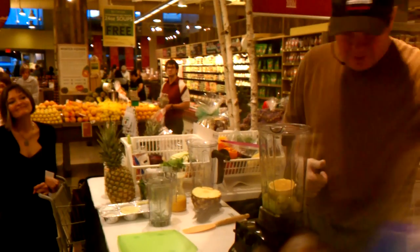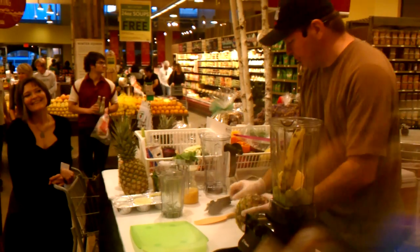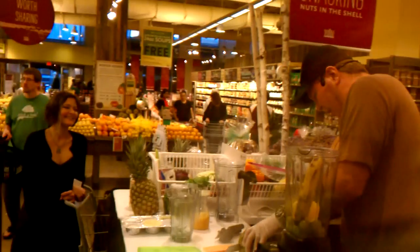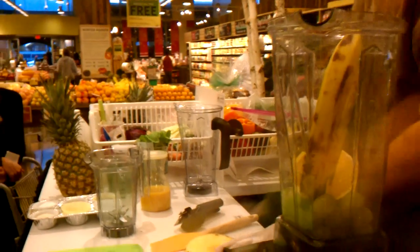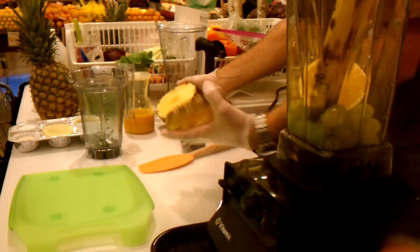A little banana, a little pineapple. A quarter of pineapple has a compound in there that actually helps you lose weight, prevent arthritis, and there's a nutrient in there that actually makes you smarter.